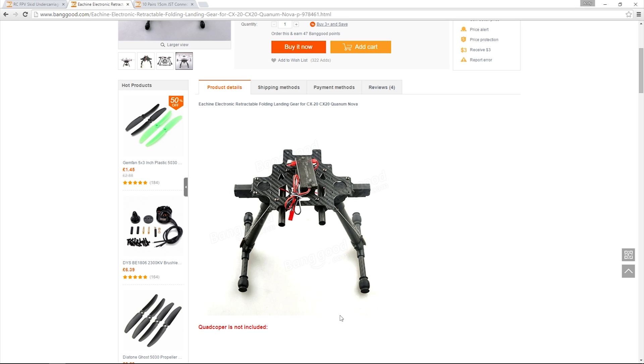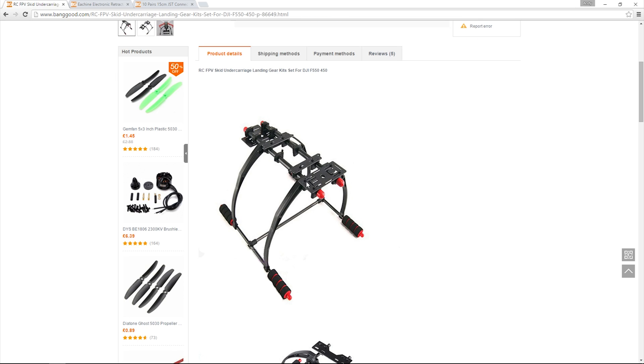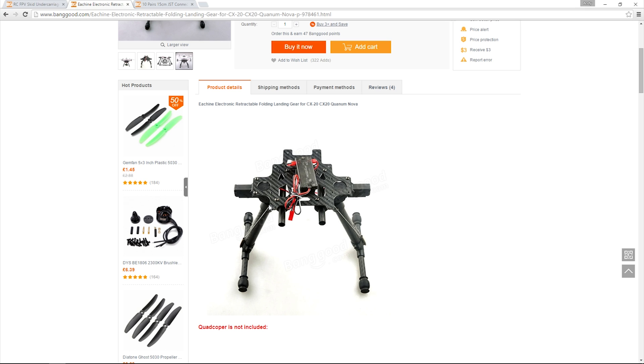It also has this plate which the legs attach to, and it has its own rods that a gimbal can attach to. I plan to combine this with the FPV landing gear so the longer rods can attach underneath and give me clearance from the propellers. There is a problem with this combination though — the legs on the base of the undercarriage are not long enough and the aircraft will topple over. I will have to come up with a solution for that.